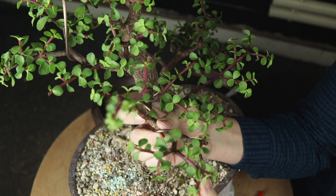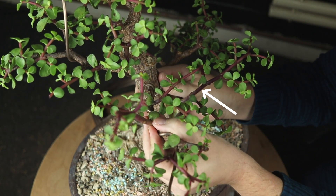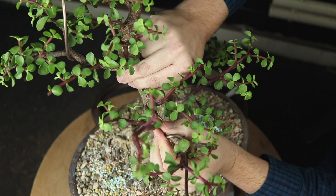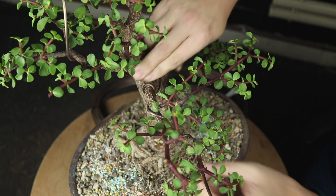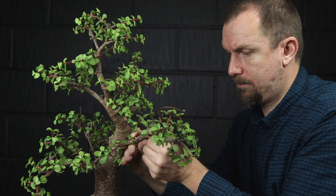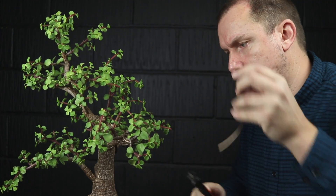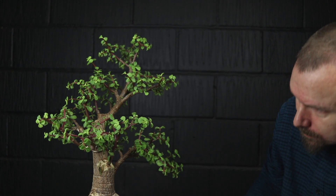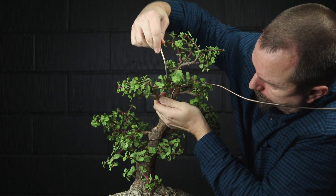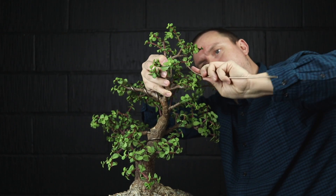I'm positioning this back branch further to the back to eventually occupy the space that would be created when this branch is removed. That move has opened space to the right, so I will lower this right-hand branch a touch while bringing it forward a bit to fully occupy the space at the side of the tree. I'll use a piece of wire to position this branch and simultaneously add a movement to the upper trunk and position the apical region.